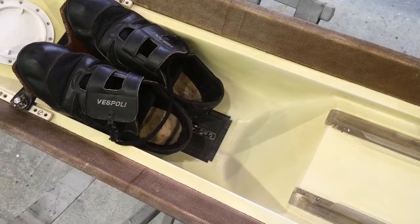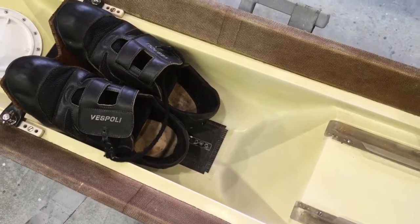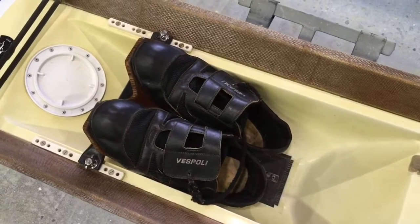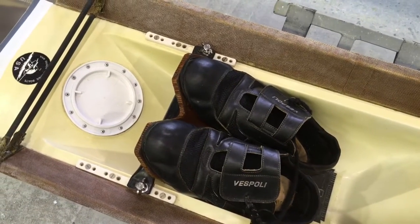We put a new acrylic channel down the keel and changed all the bolts out so they're all the same.